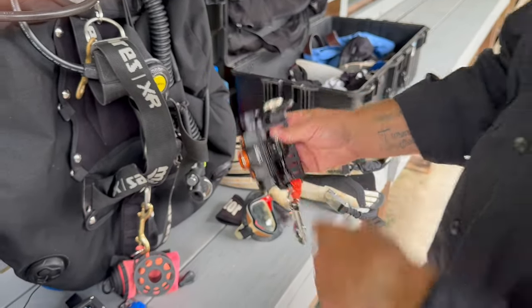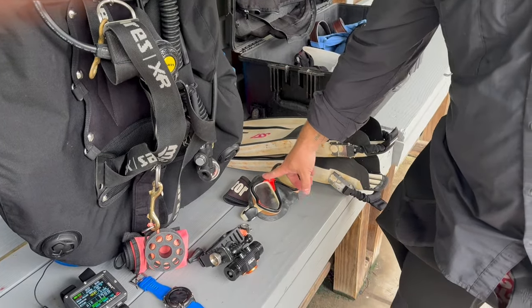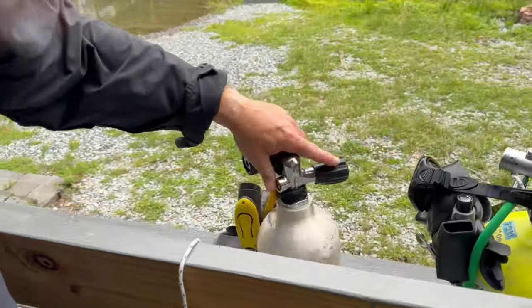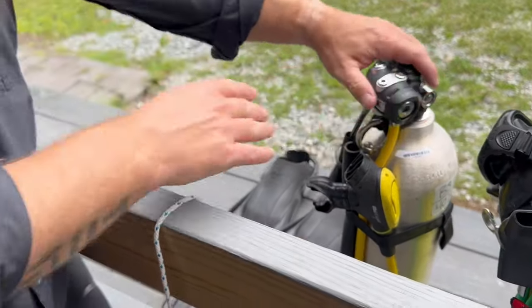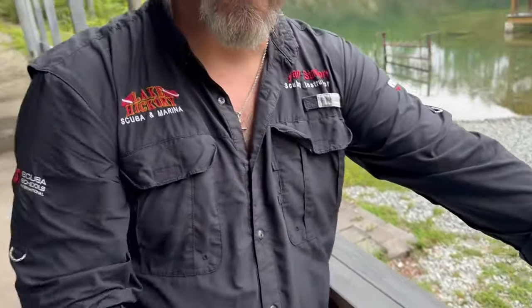I've got the Orca Torch TD01 — I showed you guys this in a previous video and I've really fallen in love with this light. I'm also carrying a spare Mares X-Vision mask. For fins I've got my Mares Vante Quattros, my go-to. For the deco bottle, I've got a standard 40 cubic foot with a 52x first stage, MV4 second stage, and a single pressure gauge — that's pretty much all I'm wearing on today's dive.